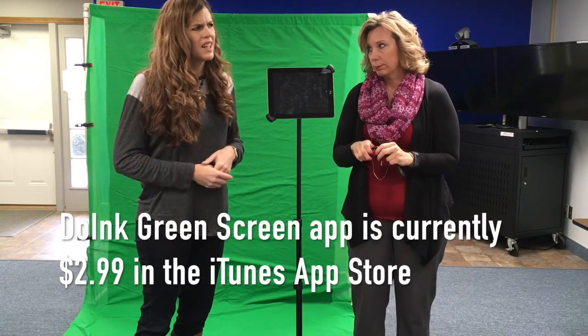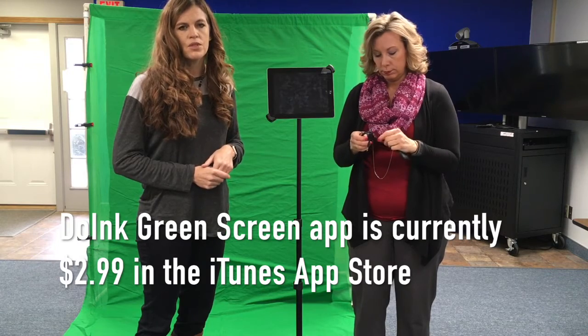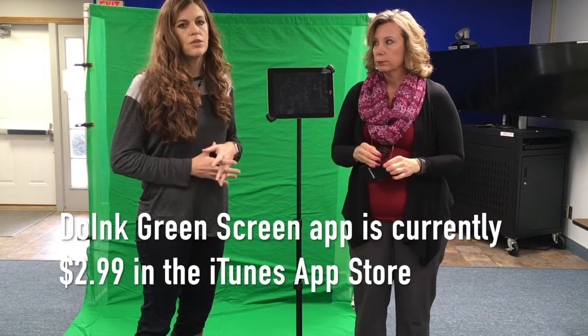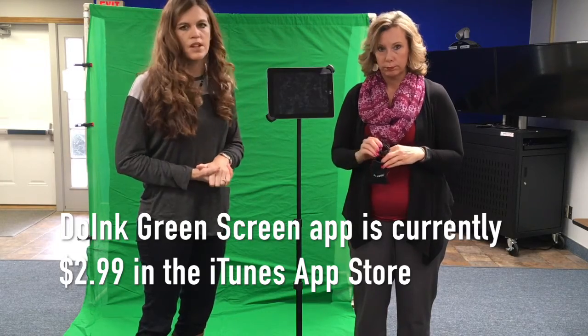Now I'll show you the app. We're going to be using the Do Ink green screen app, which is already on this iPad when it comes to you. If you want to download it on your own, it's $4.99 in the App Store, and then you can use it on your own iPads as well.